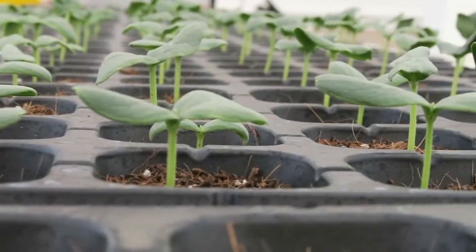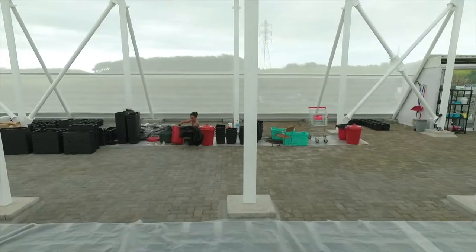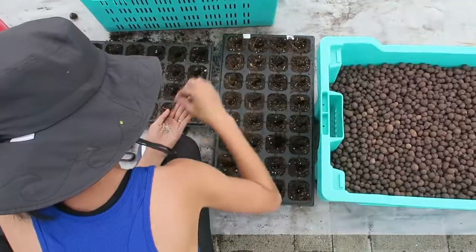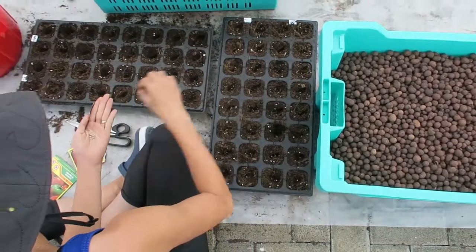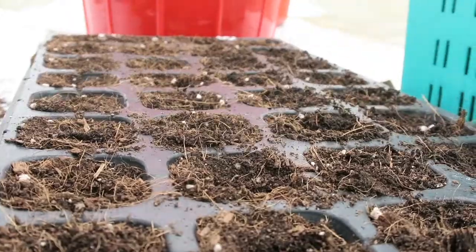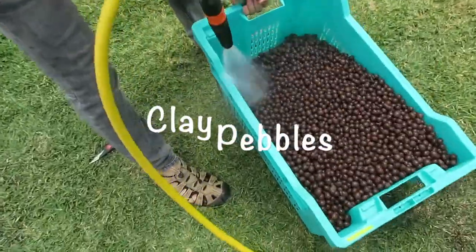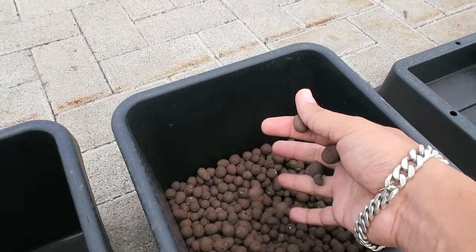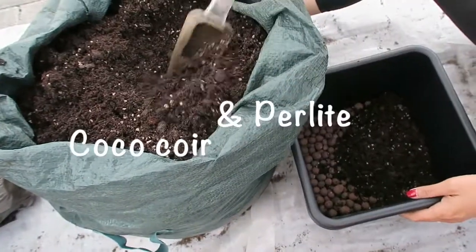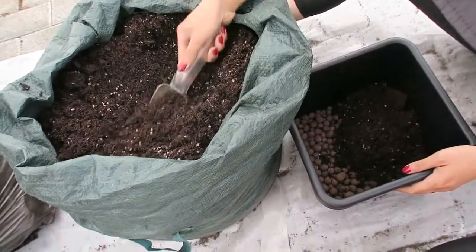For our first season, we are growing about 800 plants, but we will share more info about them in our upcoming vlogs. People often ask if we grow using soil, so I thought it would be nice to show you what we have. We have clay pebbles, whose role is to prevent the precious roots of our plants from drowning. Then we add coco coir and perlite, and they work together to create an ideal environment for our plant roots to grow and develop.